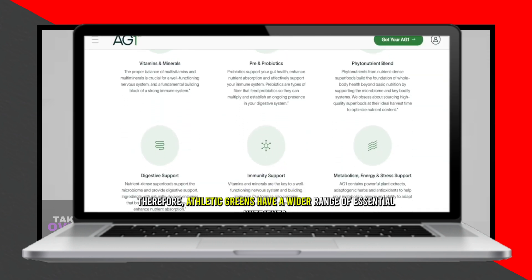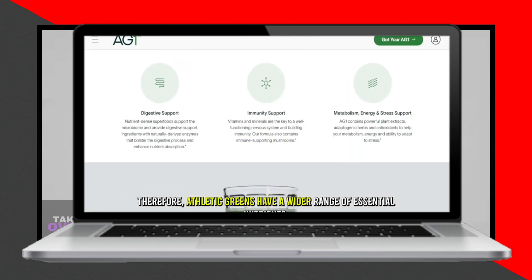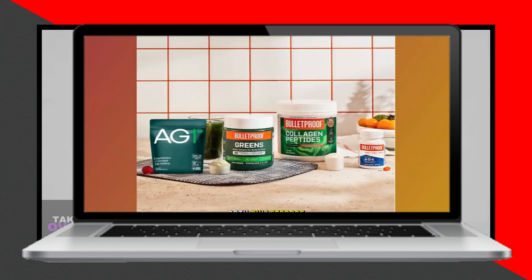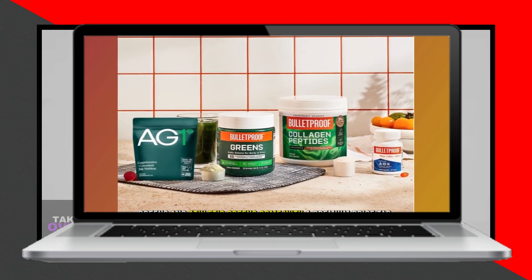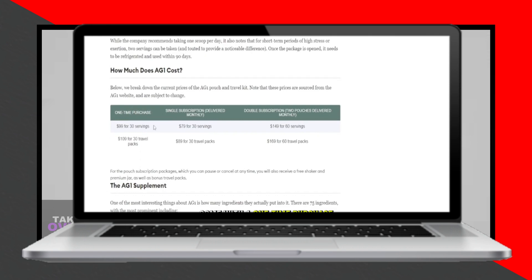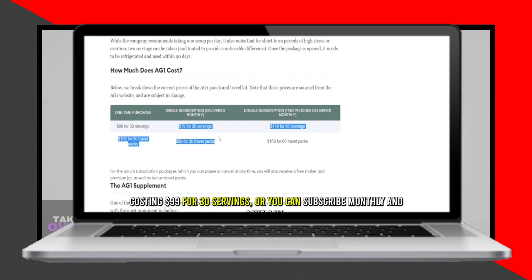Athletic Greens also contain probiotics, prebiotics, and adaptogenic herbs, while Bulletproof Greens do not. However, Bulletproof Greens do have MCT oil powder and organic lemon juice, which are not present in Athletic Greens. Therefore, Athletic Greens offer a wider range of essential nutrients.